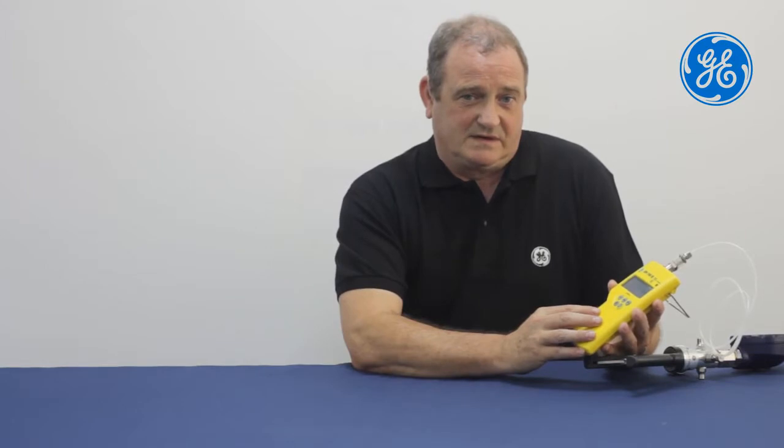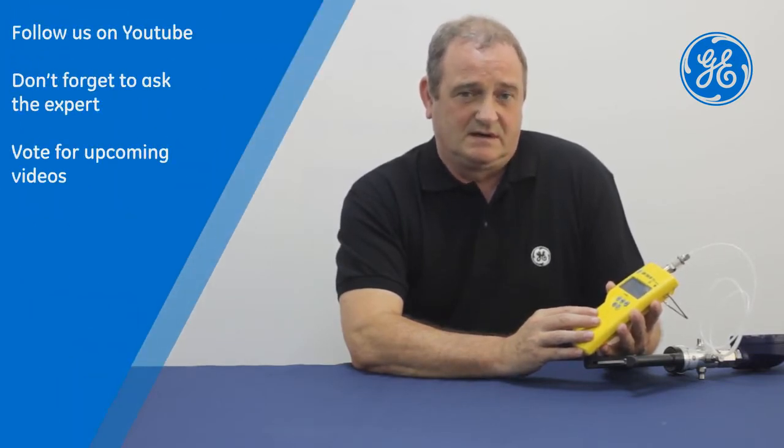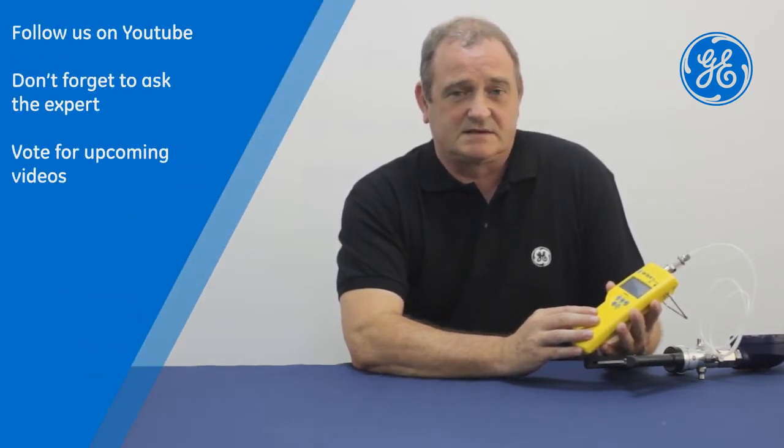That's all for today. Thank you for watching. Please visit our website and vote for any upcoming videos on our Ask the Expert series.